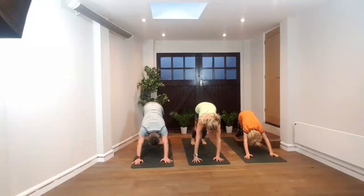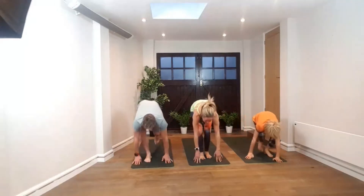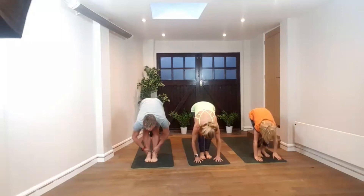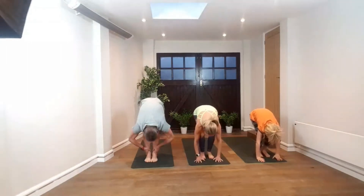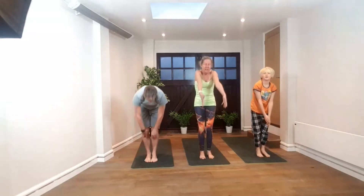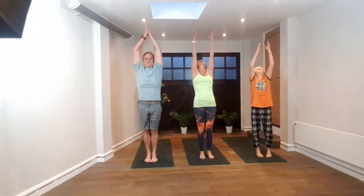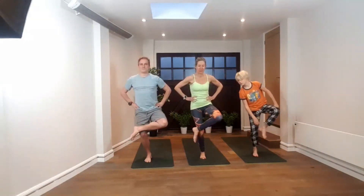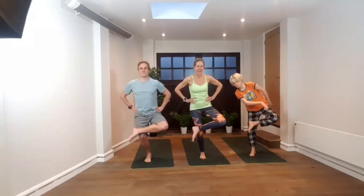Exhale, coming to downward dog. Take one breath in dog. On your next inhale, look forward. Step both feet to the front of the mat and up to fingertips. Look forward. Exhale, forward fold, full forward fold. Bend the knees, hands to the floor. Drop the head. Inhale, standing, lifting arms up overhead. Exhale, back to center. Let's start balancing — hands on hips, lifting right knee, bending left slightly, making a little shelf and placing that leg down.